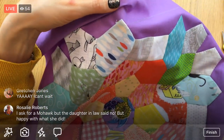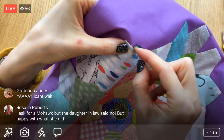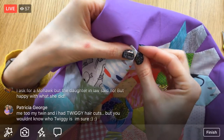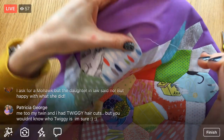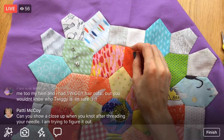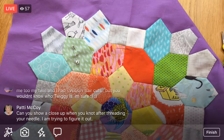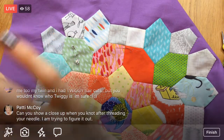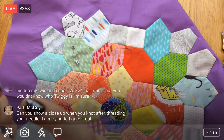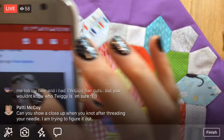I'm almost done with this thread. Bonnie, you got your English paper piecing templates — awesome! Twiggy is one of my hair inspiration pics — actually I'm going to show you guys my hair inspiration pics. One of my inspiration pics might be Twiggy. Let me get it loading here.